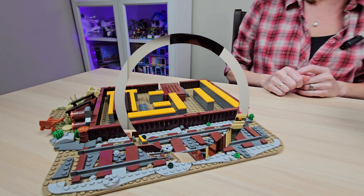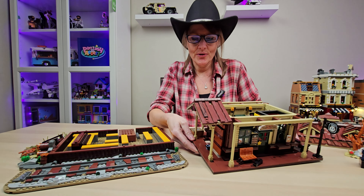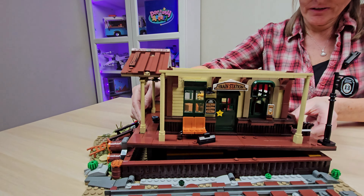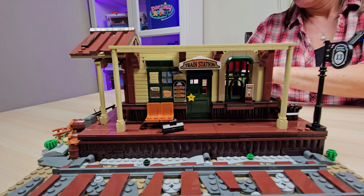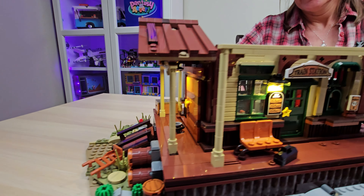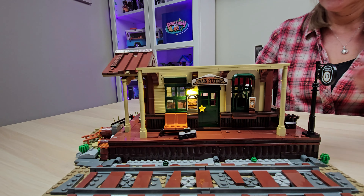It's that easy — look at that! So where this is disconnected from the base, you'll notice that there are no lights on. But once you line it up right on the base and plug it in, there are our lights. It's that easy. Very cool.